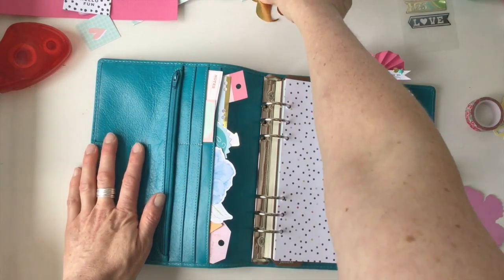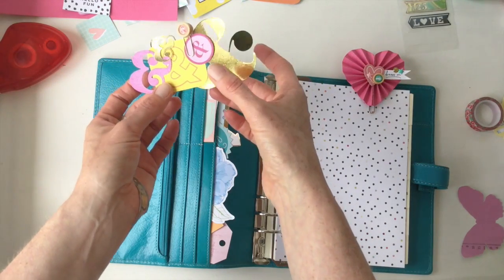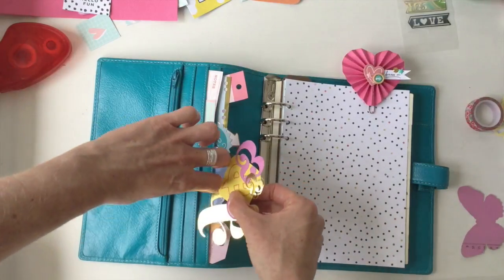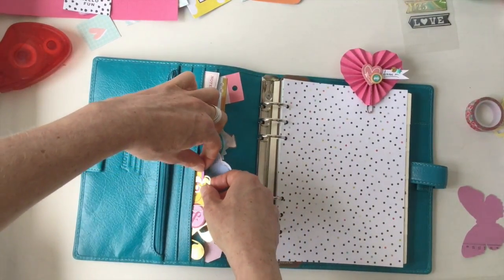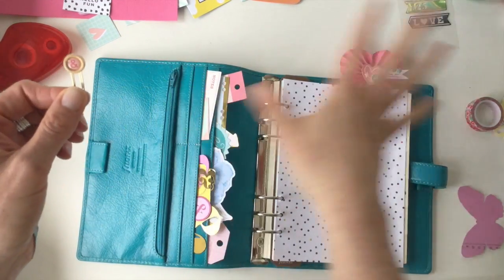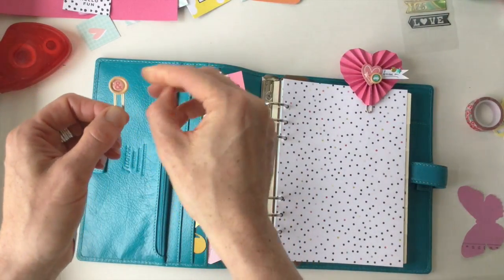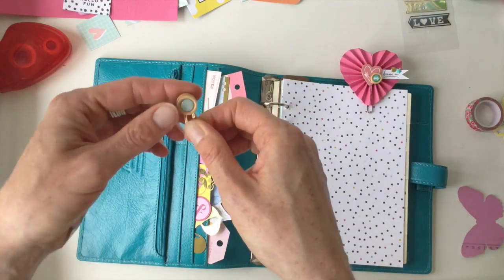There were just so many cute ampersands that I made this little ampersand cluster thing, which I think is really fun — I'll put that in there. I also made this clip from two buttons; these are exclusive from the Hip Kit Club — I should mention that all the goodies in this video are Hip Kit Club products. It's just a button with another button hot-glued on the back.